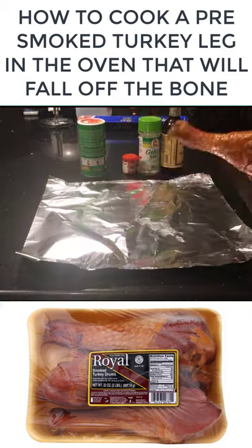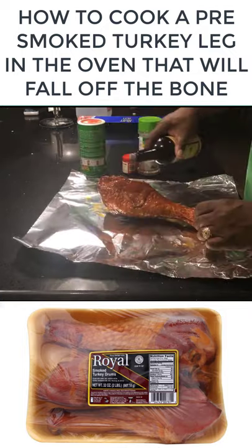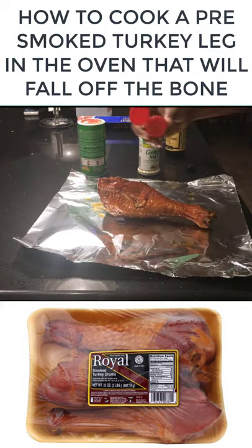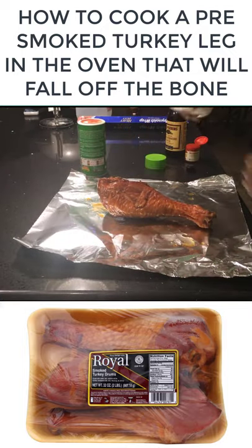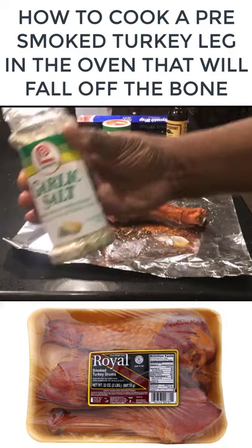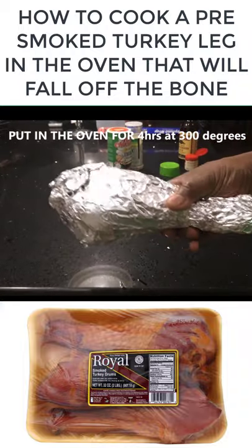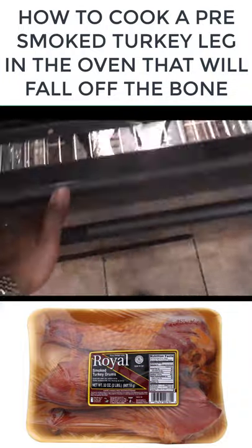Go to the grocery store and get some pre-smoked turkey legs — you're still gonna have to cook that thing first. What you want to do is rub it with a little olive oil, worcestershire, and spice. Mix it up with some red pepper, garlic, parsley, and some Tony's. Then put this thing in the oven at 300 degrees for four hours.